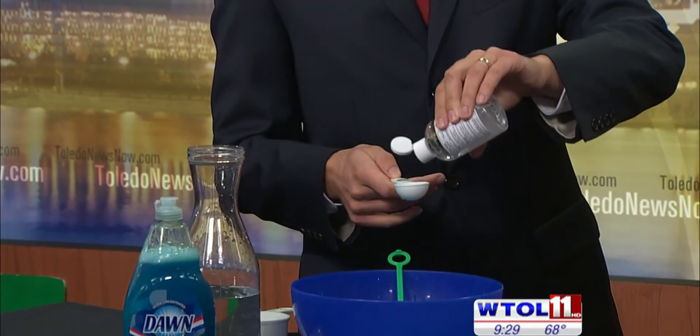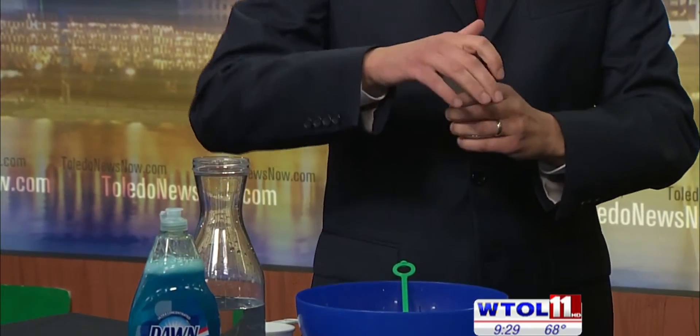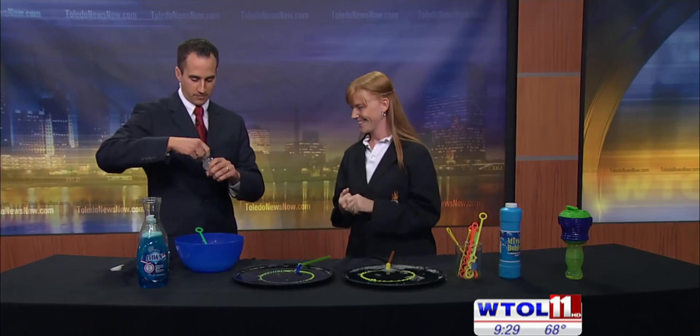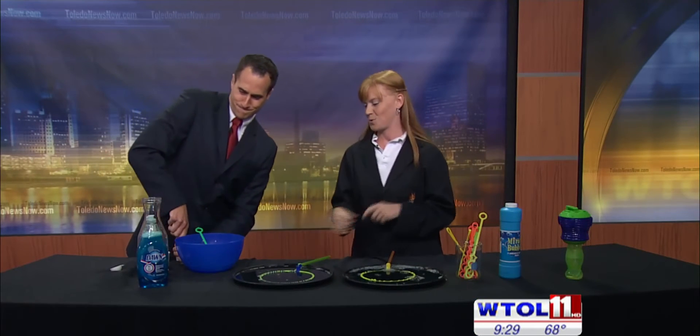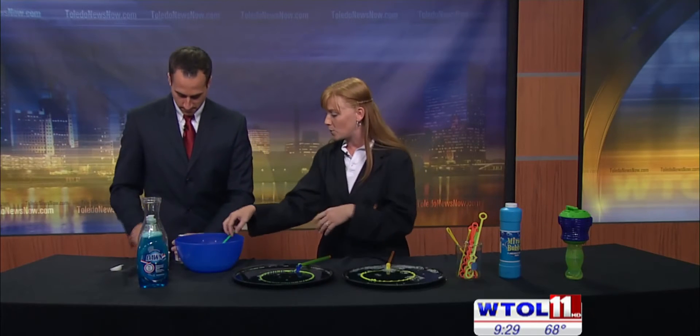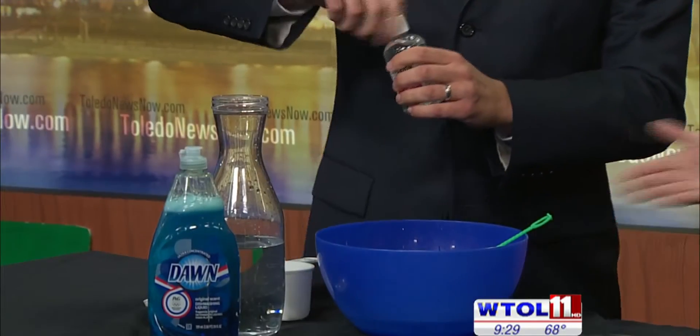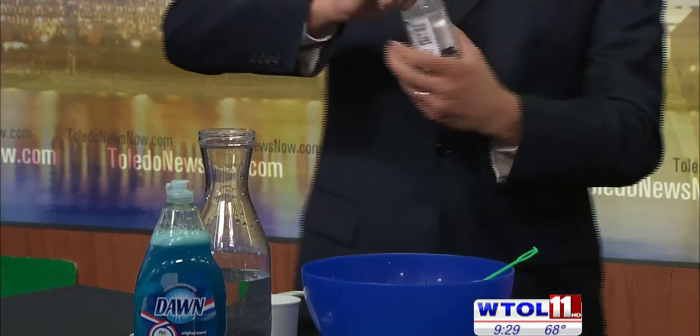One tablespoon of glycerin. I got this one at Walmart. You go to the beauty supply section — it's actually used as a protectant on your hands. And that's actually what it does for our bubbles too. It's going to protect our bubbles.